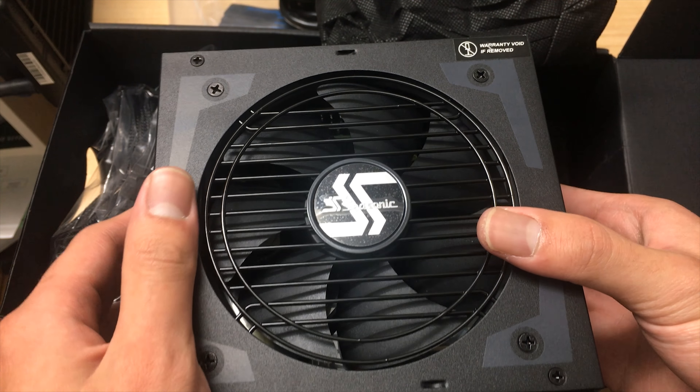On the back there's an interesting switch labeled Hybrid Mode. If you press it down, the fan keeps spinning non-stop. If you leave it off, the fan only spins when it needs to. I'd just leave it on all the time because it doesn't make much noise at low speed and it keeps heat from building up inside, which is always good for the capacitors.